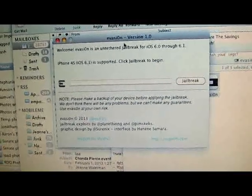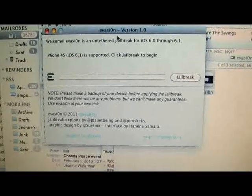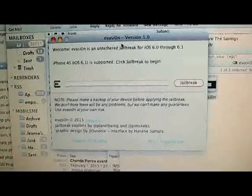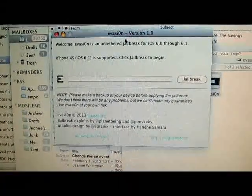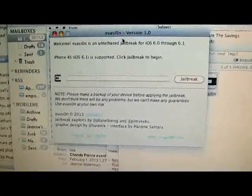Hey, what's up YouTube? Today I'm going to show you how to jailbreak iOS 6.0, iOS 6.0.1, iOS 6.0.2, and iOS 6.1 on any iOS device that can run these firmwares.